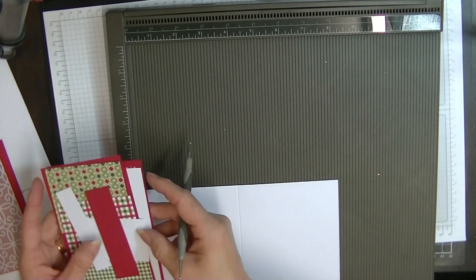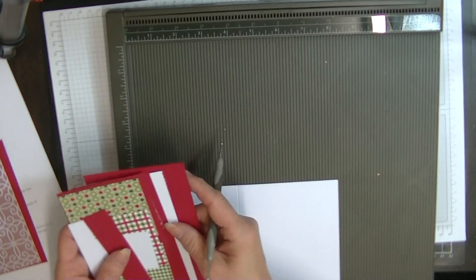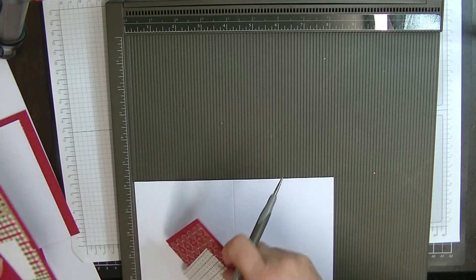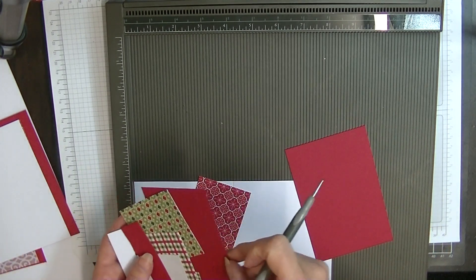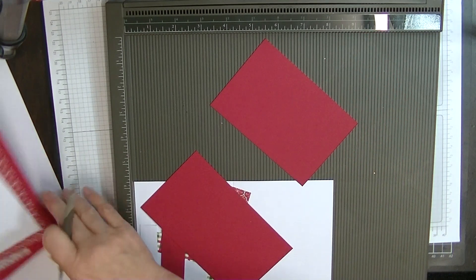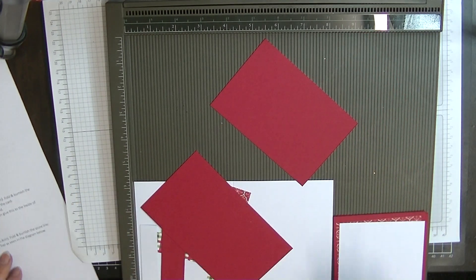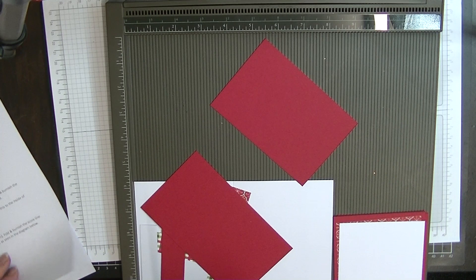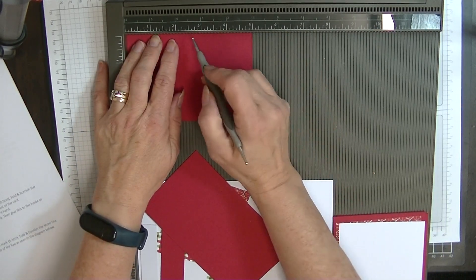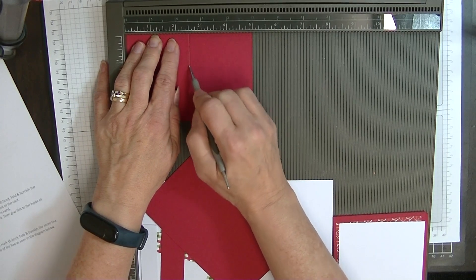So let's bring in our other two pieces that need scoring, which is our flaps. Let's pop those two bits there like this. And they need scoring — I've got to get my paperwork out. On the five inch piece, we're going to score this at two and a half inches.